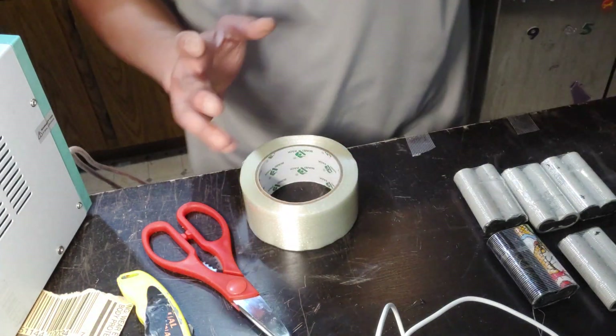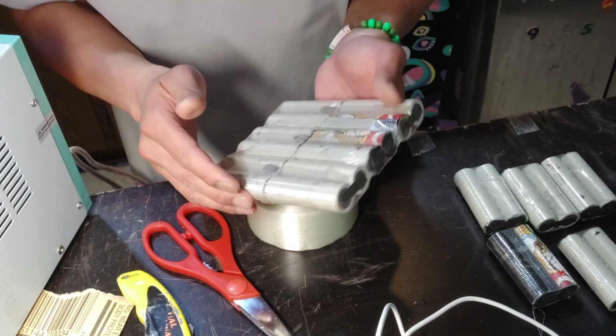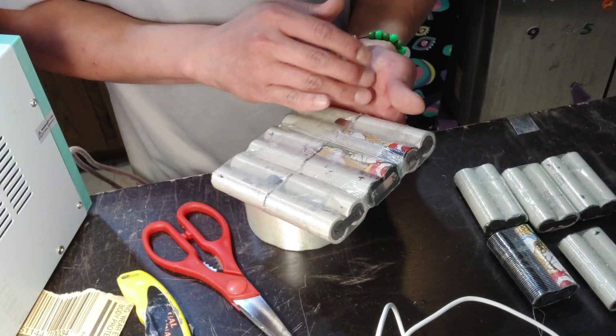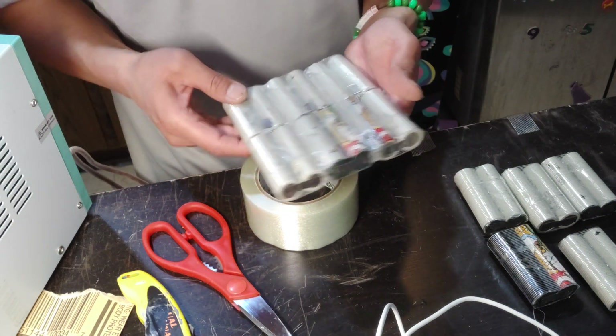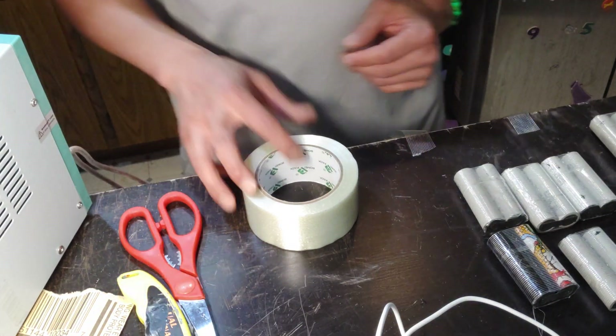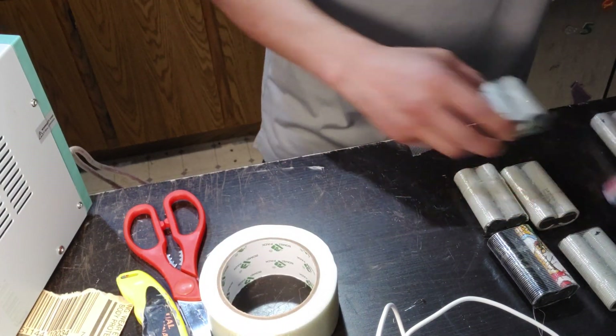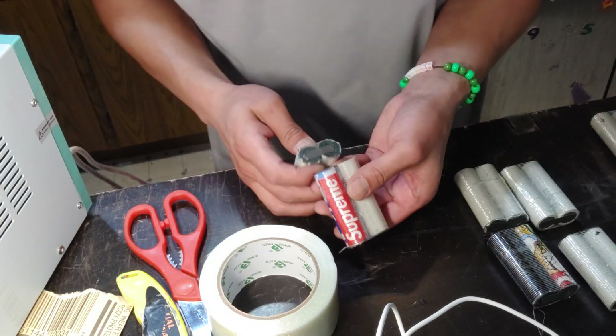Let's talk about folding. When you do folds, if you want to do it right you should use like a piece of PCB or whatever, but I don't know where to order it and I don't have that. So let's get the next P-group that I'm gonna connect in series.